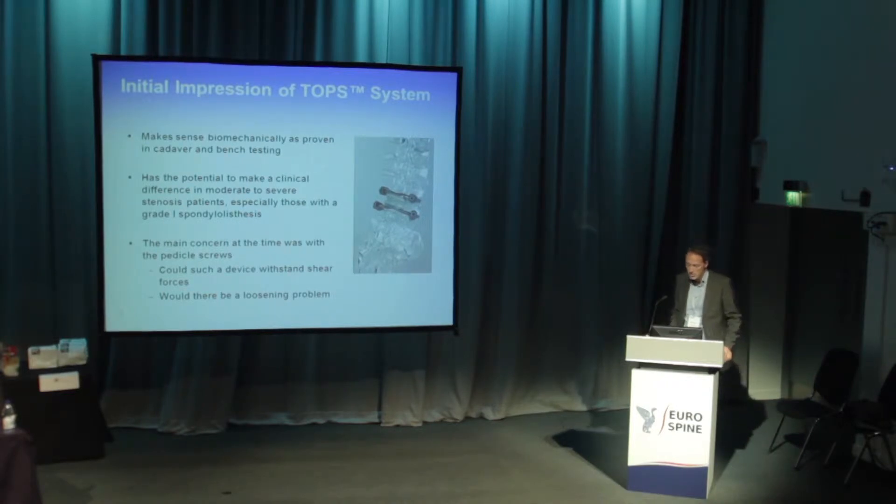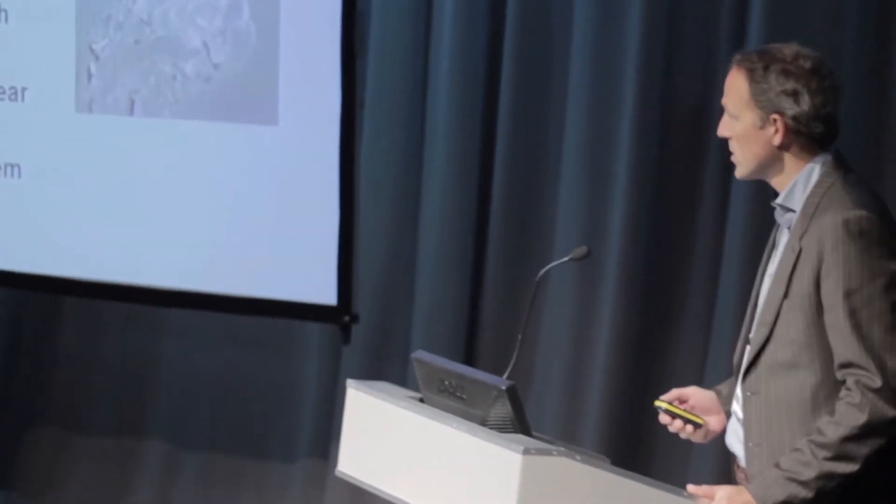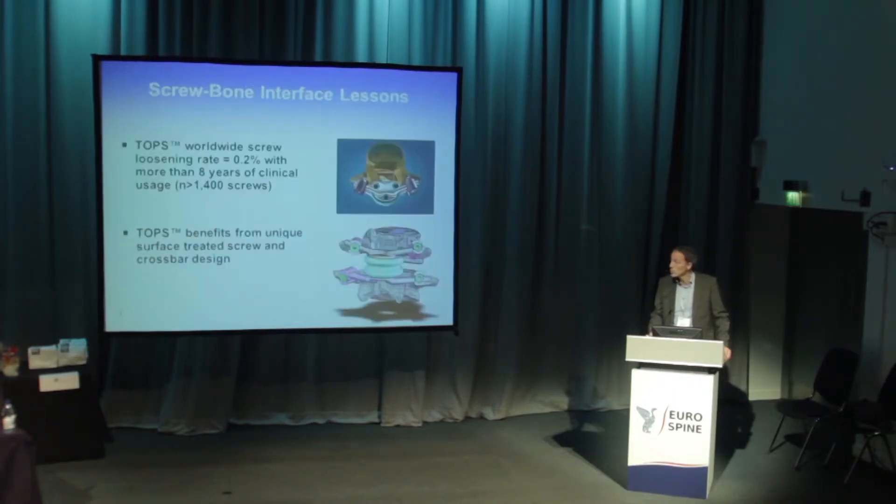It has the potential to make a clinical difference in patients who have moderate to severe spinal stenosis, especially those with near-normal disc height and a grade one anterolisthesis due to facet problems. But the main concern from the beginning was: could it withstand all those forces in rotation and in shear, and would there be a screw loosening problem?